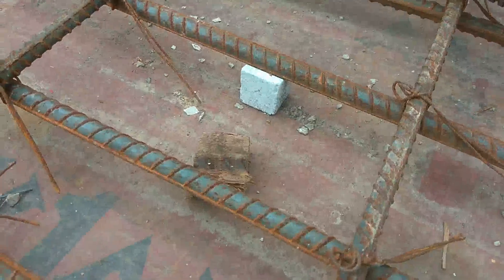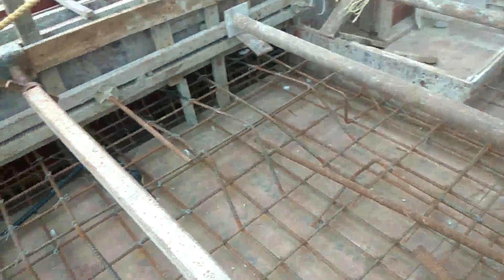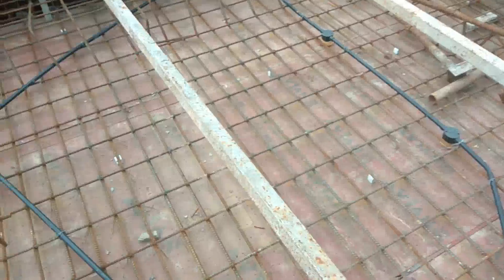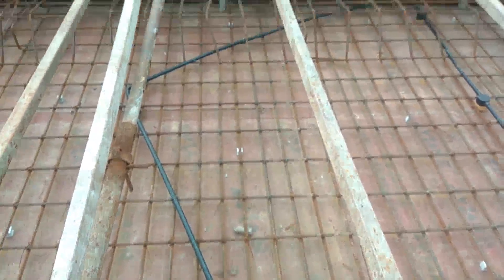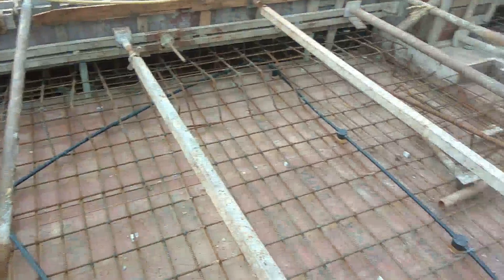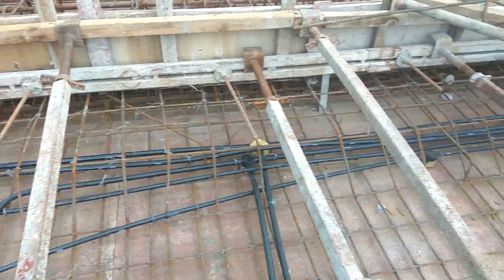These are the cover blocks to maintain the required cover between the main reinforcement and the slab bottom. That's all in this video and I hope you understood a little bit about how a one-way slab is done practically on site.